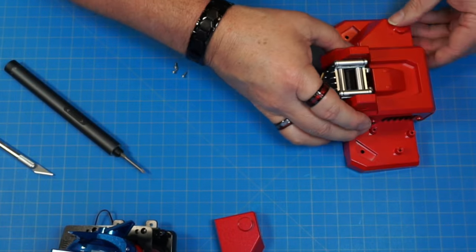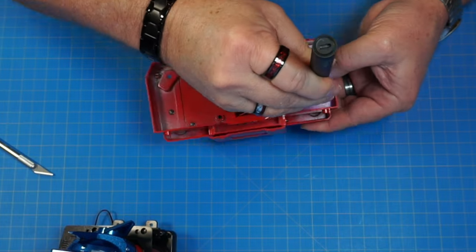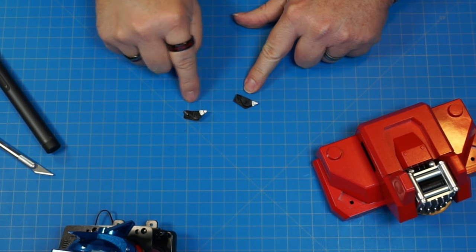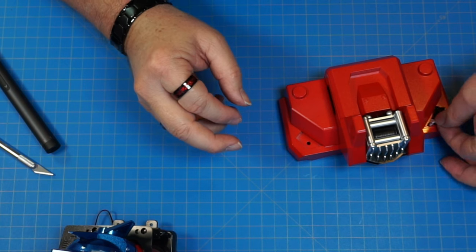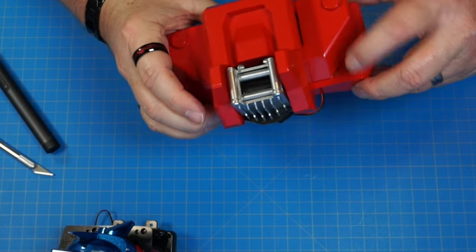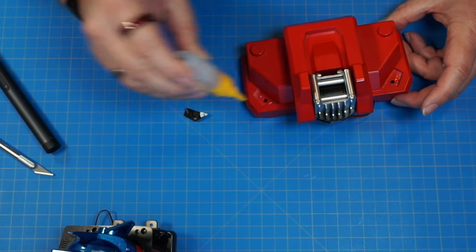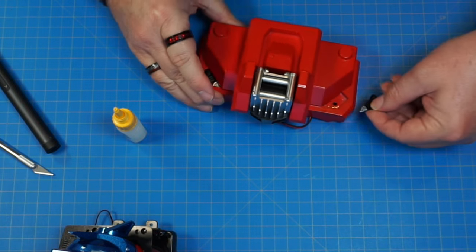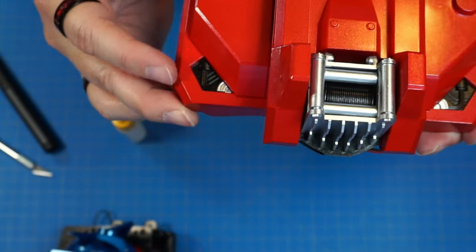Now doing the same thing to the other side — that's both of them on there. Now we've got parts 94 and 95. They only go in one direction and they need a little glue, so I'll put glue right down inside here and over here so these can stick. Put one on this side and push it down, then put the other one on this side and push it down real tight. It's going to look like that. I love that black and red combination.